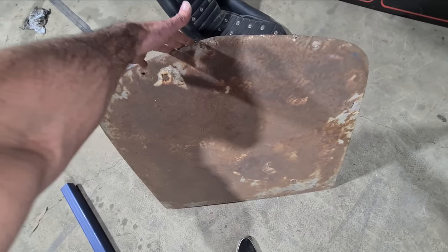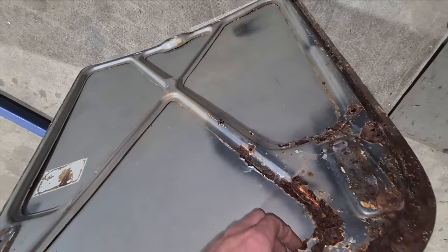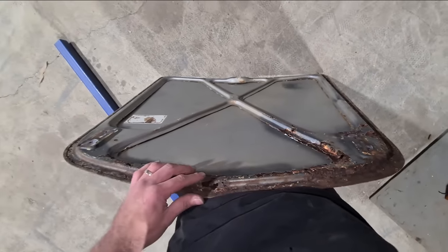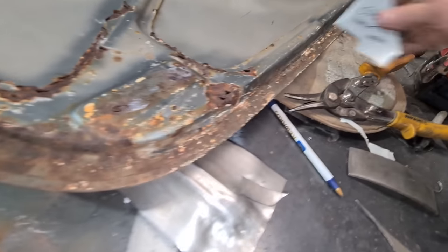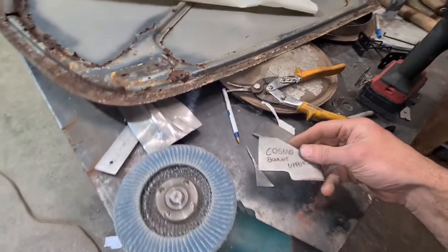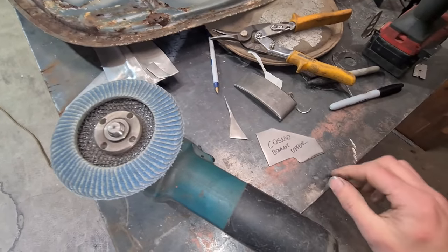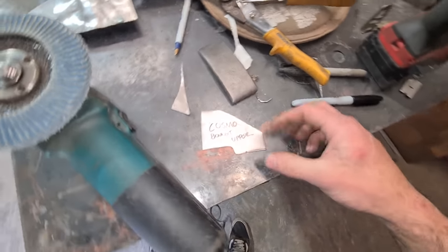I've never made a whole bonnet before and never made an inner structure like this before, so we'll see how this goes. First thing is to make a template of this inner structure. I just use one mil sheet, snips and a flapper — it takes about 30 seconds to make a template.